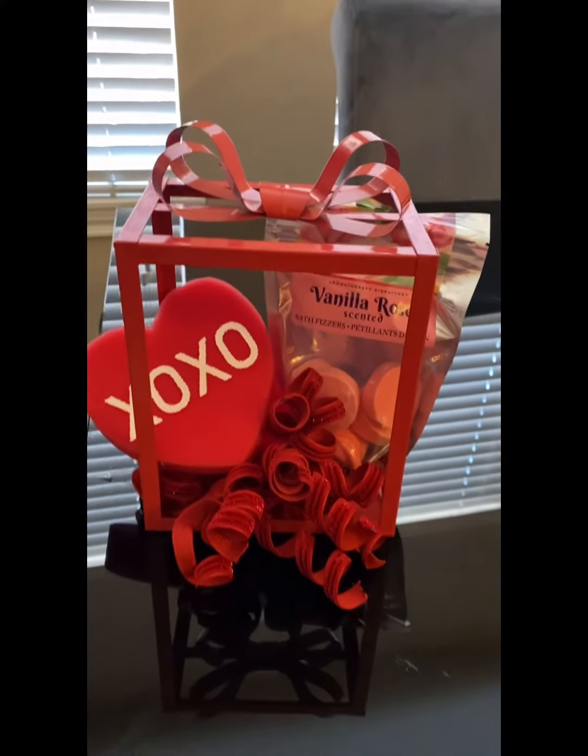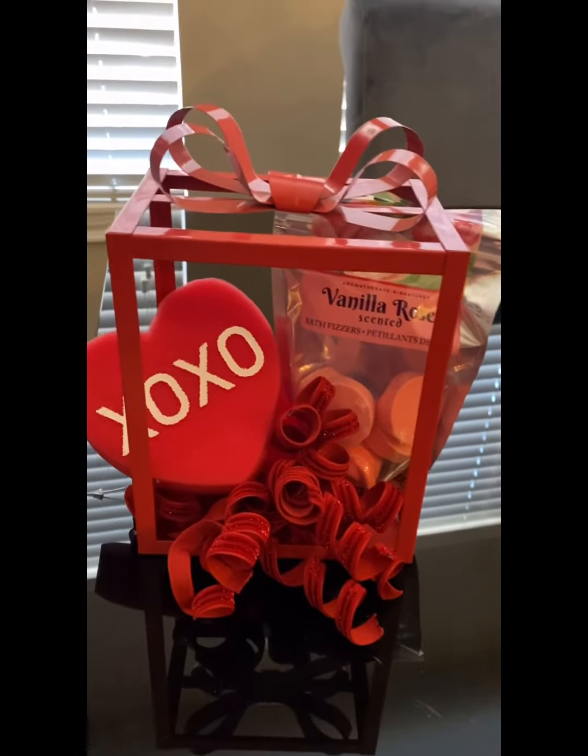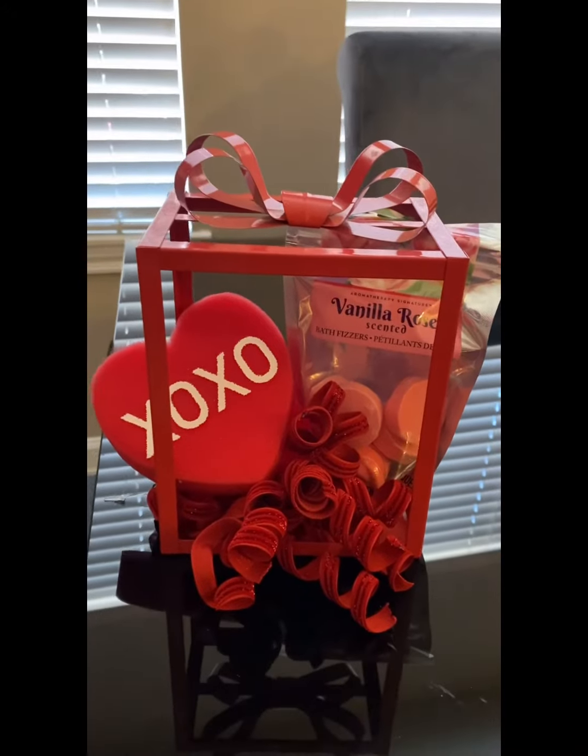Go out there and make some money! I love this — I think I want to keep it for myself. All we got to do now is wrap it up and put a bow on it. Let's go ahead and do that.